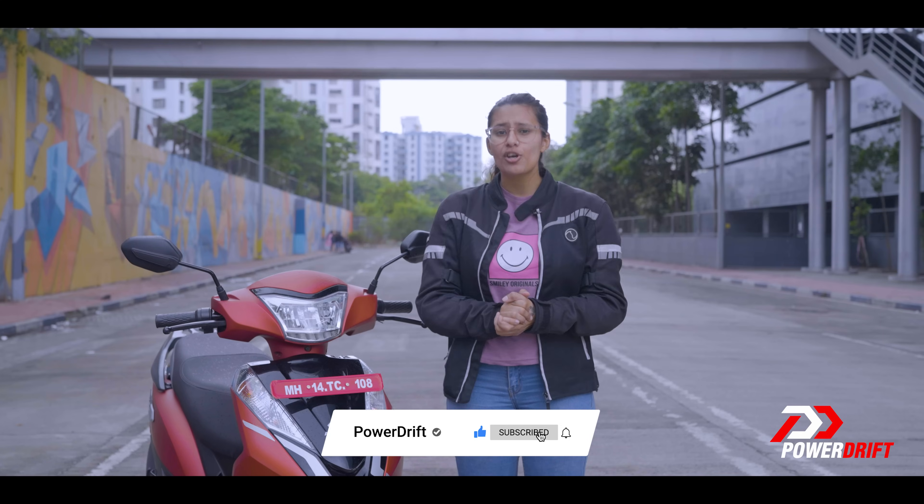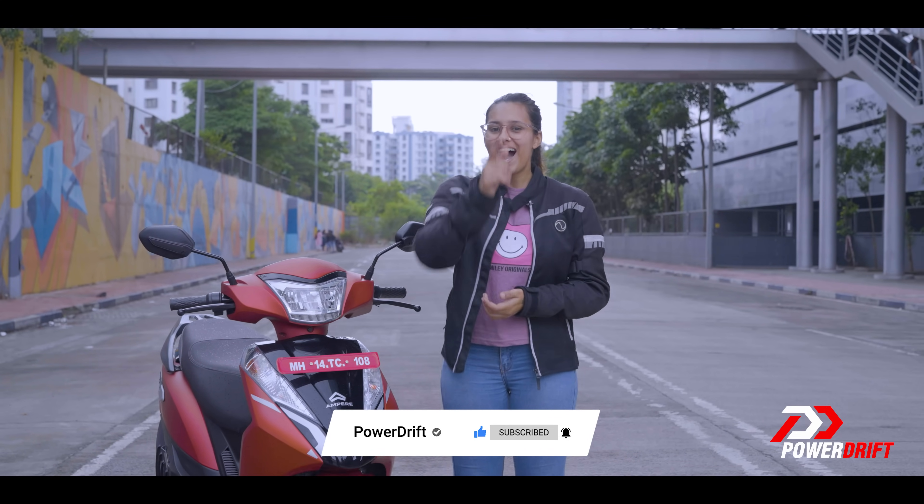While you wait for the Primus to charge up, why not check out the other episodes or tune in for the next episode of EV Everyday? I'll see you there.